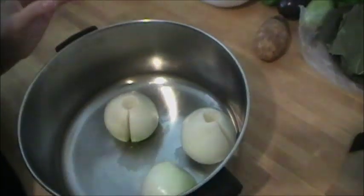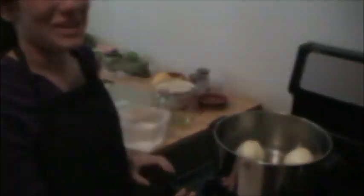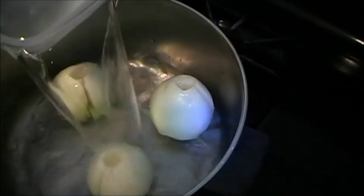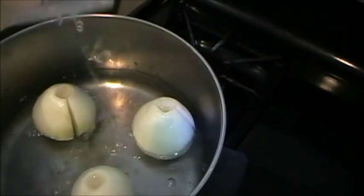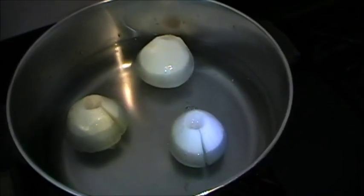When you are done, place them in a pot. Next we are going to bring the onions to the stove and bring them to a boil. Place water inside the pot and wait for the onions to boil. Notice how the onions do not have to be completely covered by the water.